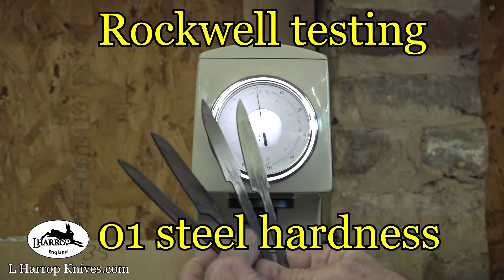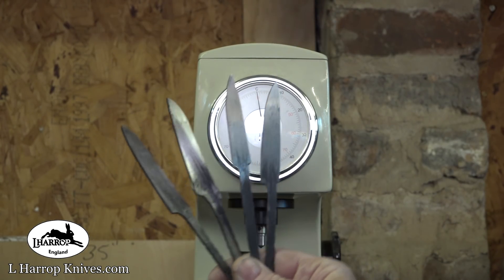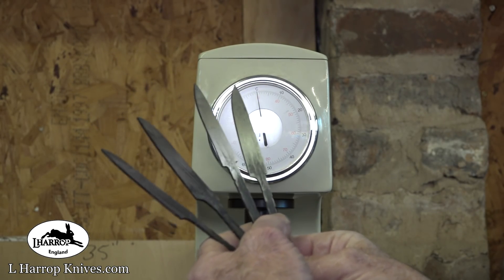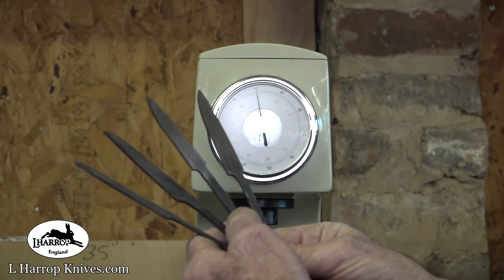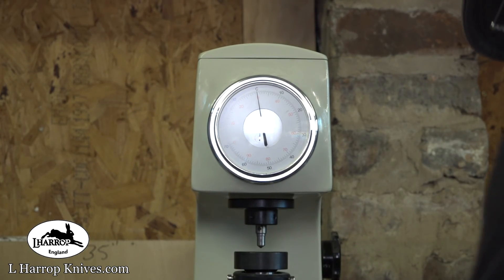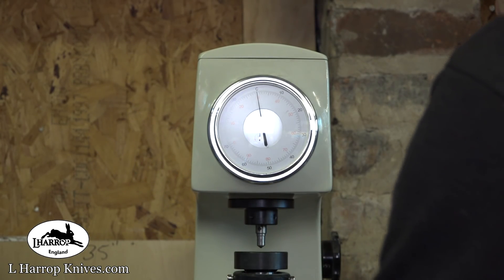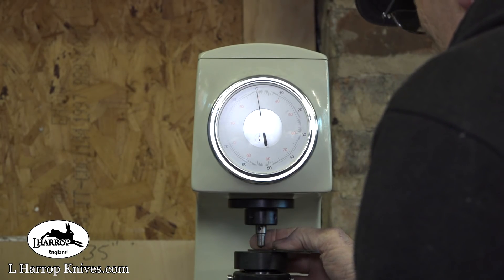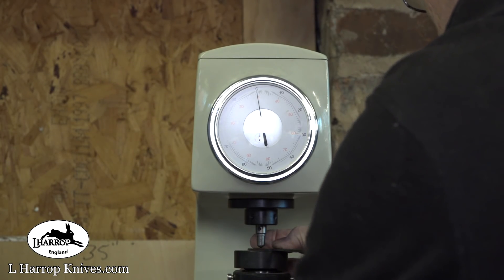I've got four little kitchen knives here, which are the little paring knives. They're in O1 Tool Steel. I've finished heat treating them, hardening them. I'm just going to test the Rockwell hardness of these now. I'm hoping they should be around 65 Rockwell, maybe 66.